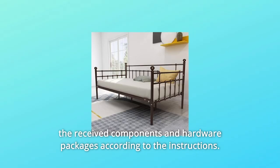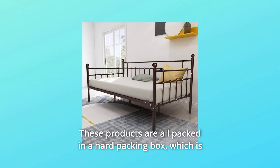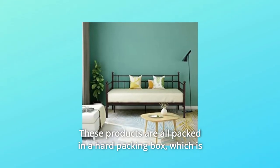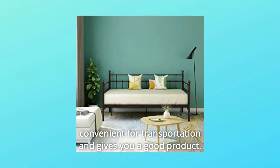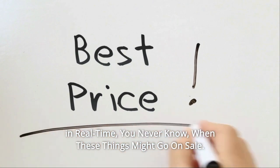This bed frame comes with all parts and hardware packages. Please compare the received components and hardware packages according to the instructions. These products are all packed in a hard packing box, which is convenient for transportation. Check the link in the description below to get the most updated price in real time.